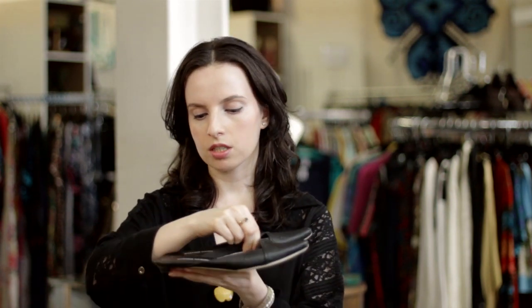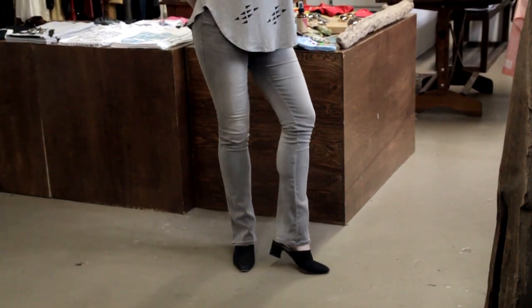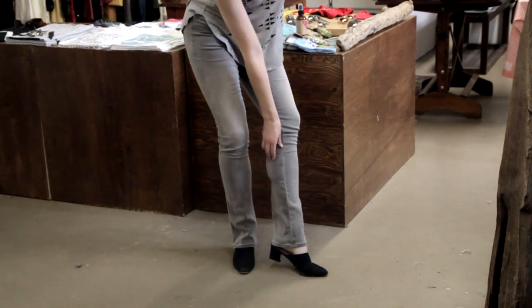These particular ones don't really have a heel — it's not even half an inch high. However, the mules that my model is wearing have a little bit of a heel in the back. It's a bit of a thicker heel in the back.